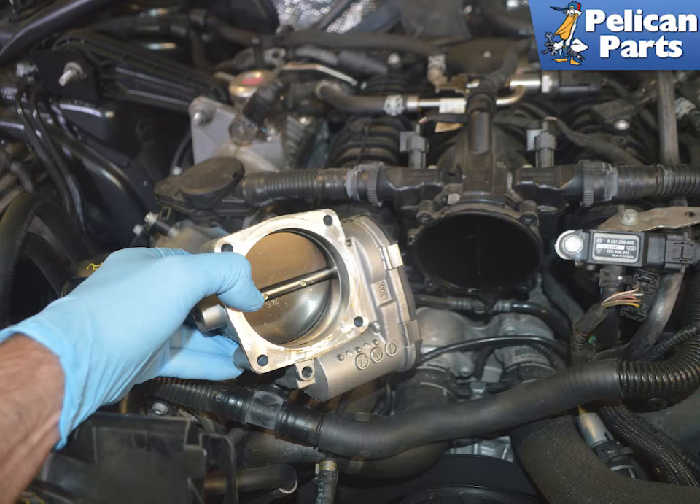Next, you will need to remove the throttle body. Please follow the link provided at the end of the video for additional assistance with that task.